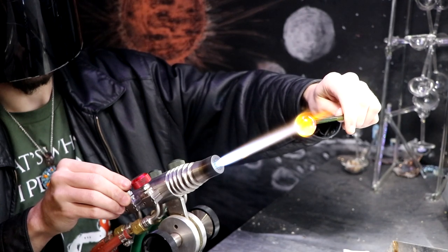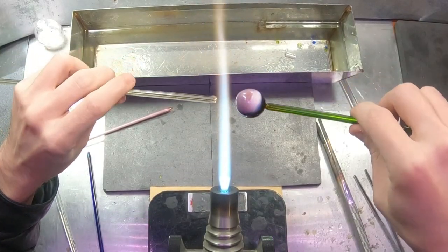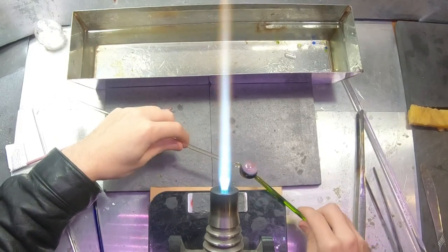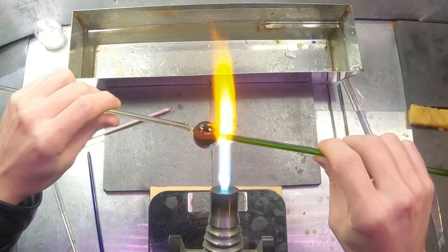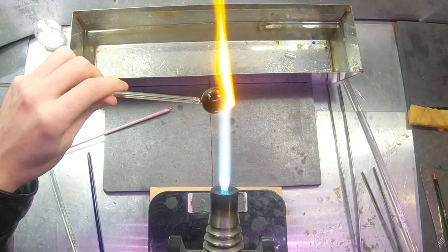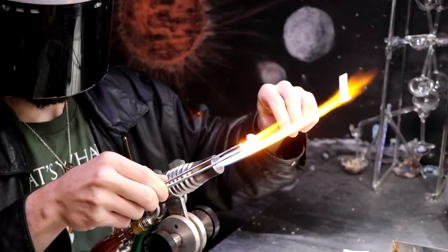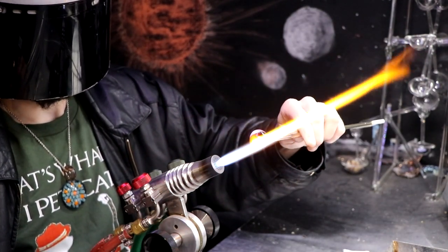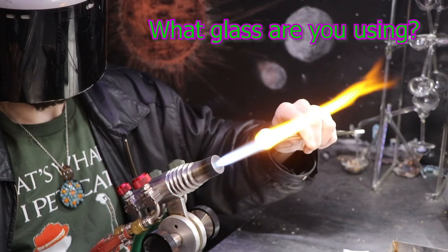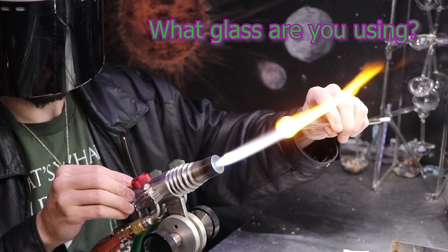My hands have been busy with this marble — I've gotten it all put together and I'm just trying to finish up the shaping. I've rounded out both sides and turned it 90 degrees to work on a separate axis, then I'll round it out on both sides again to get about 95% of the way there. Without a marble mold it's probably still going to be a little bit oblong, but it'll look pretty good. Just as a reminder, this whole video has been done with soft glass or soda lime — all my other videos are borosilicate.